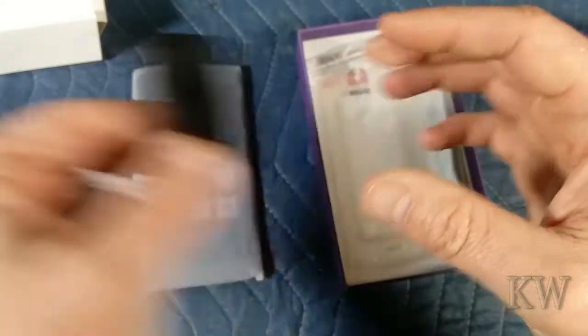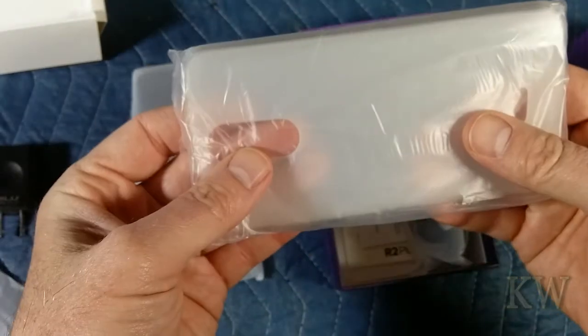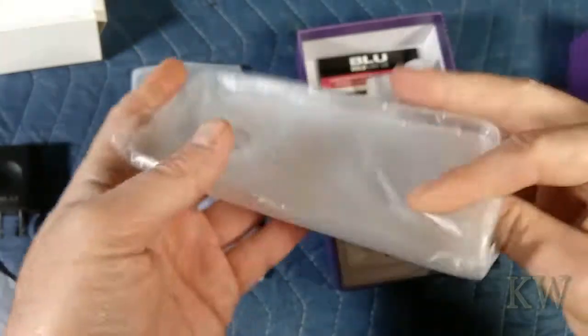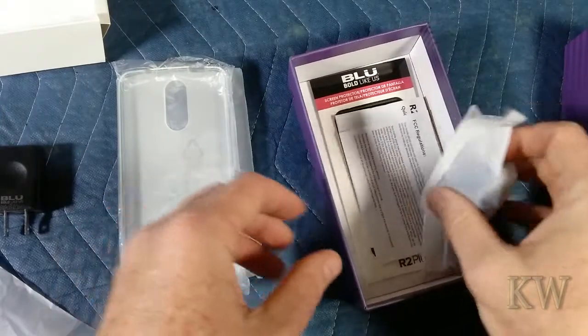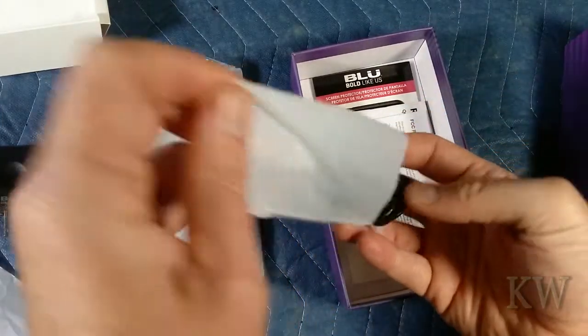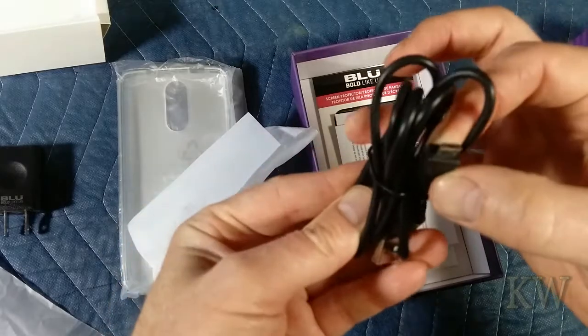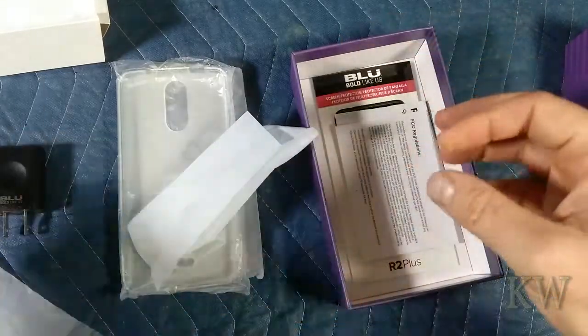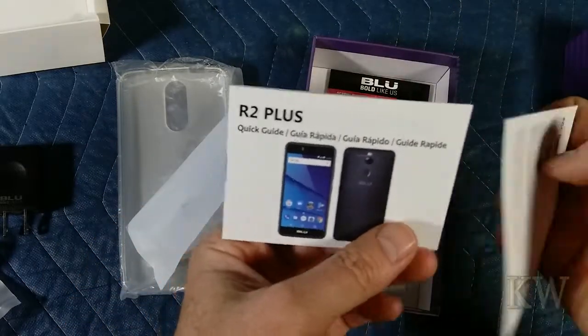Blue branded USB charger — that's fine. The little silicone case, so that'll protect the outside. And then we have what looks like the USB cord. Just a little USB, it's not USB-C, it's just USB. So we can use it for other things. A little quick start guide.